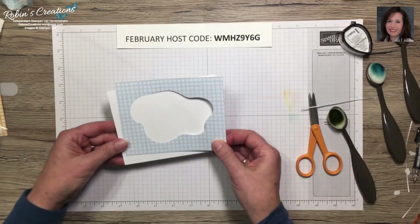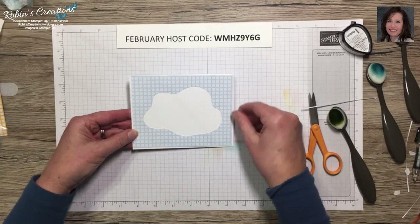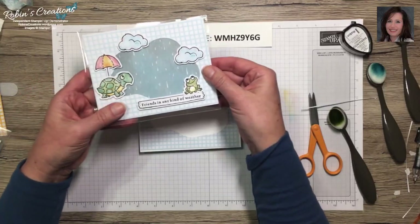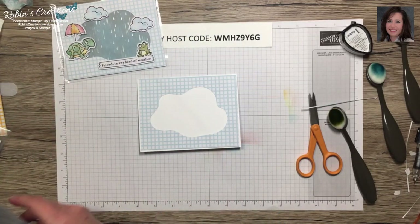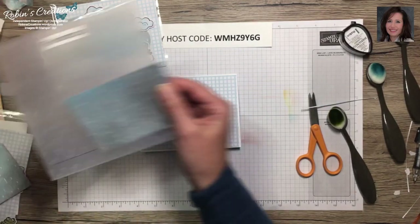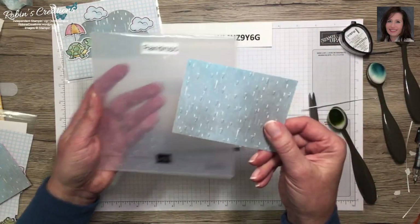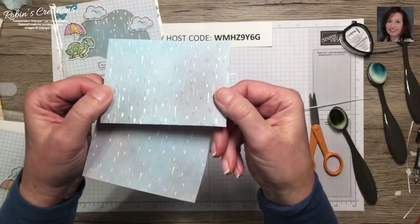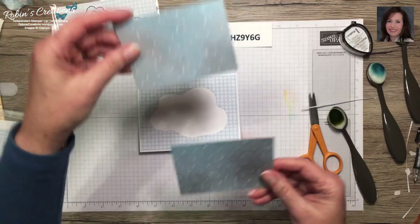Here is our base. I believe there's a set of dies that cuts this shape, though I don't have them. Here's my card — I do like the glossy part of the raindrops on the designer series paper. This time I wanted to try using my Raindrops embossing folder, which is part of the coordinating suite. On this one you can kind of see the bumpy texture of the raindrops.